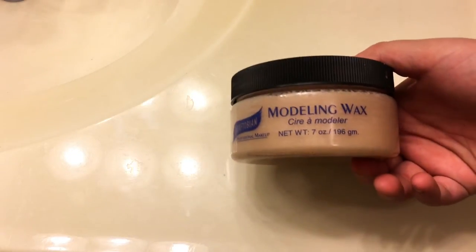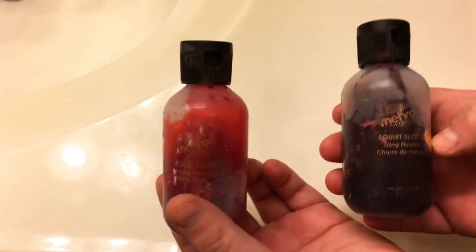You're gonna need some materials: a clean working space to carve the wax, some spatulas you can also use to shape the wax, some brushes to paint the wax, and some wax. There's Graftobian modeling wax and Ben Nye nose and scar wax — we prefer Ben Nye nose and scar wax. You're gonna need bloods: there's Mehron squirt blood in dark and Mehron squirt blood in original.